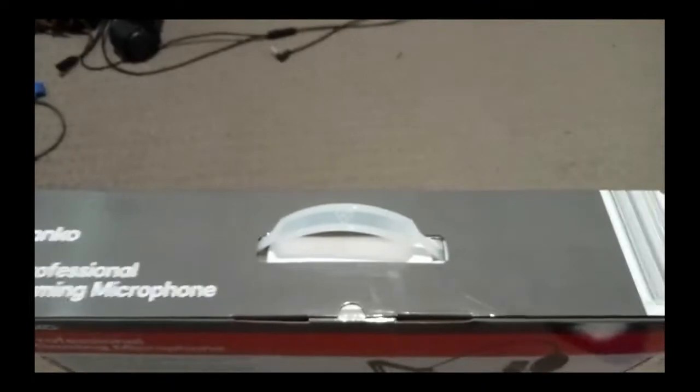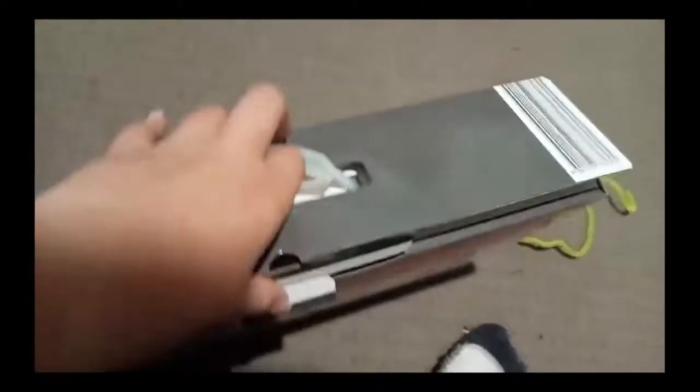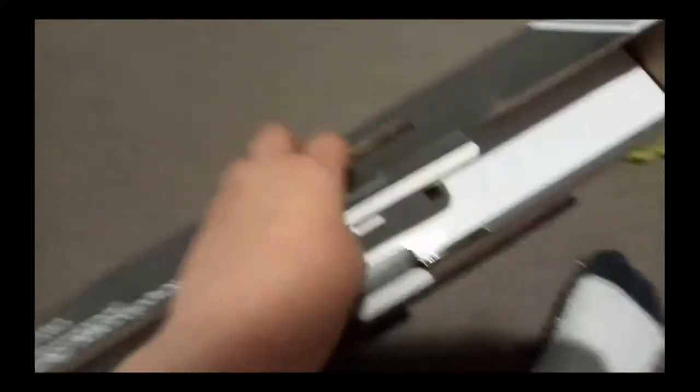So the professional mic — blah blah blah — the pop filter and everything. Anyways, I don't know how to do this, I have like no room in my room and my leg really hurts. Okay let's unbox it. Rusty coat — yes — whoa, everything's falling.